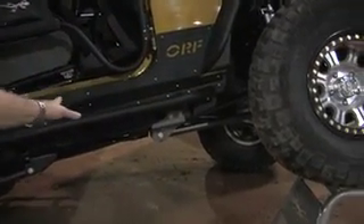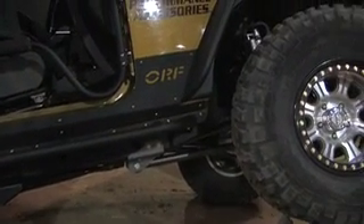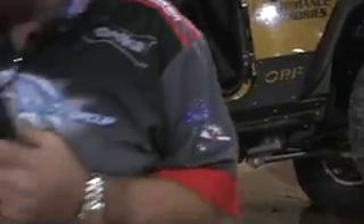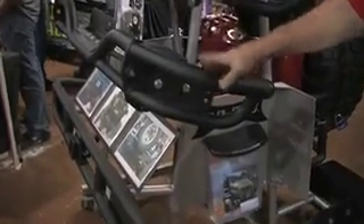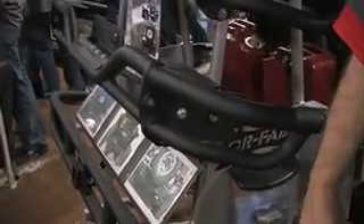Everything is Johnny Joints. Everything Trailmaster Suspension is a lifetime guarantee. This is our OR Fab bumpers — we make it for JKs, TJs, and even Wranglers. Our finishes are a lifetime guarantee, and most people know about our body lifts, which are anywhere from 2 inch to 3 inches, which is a complete kit.